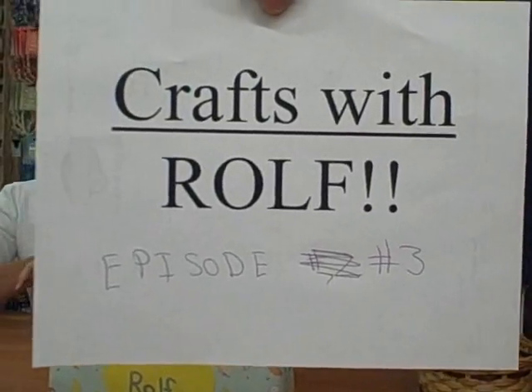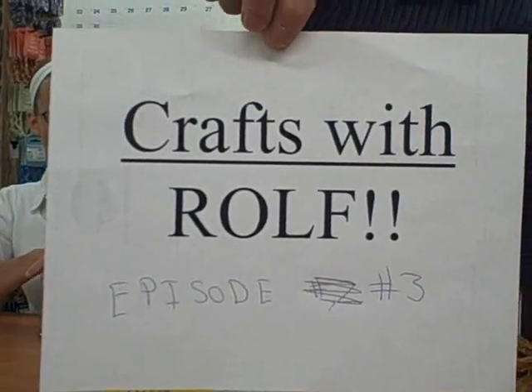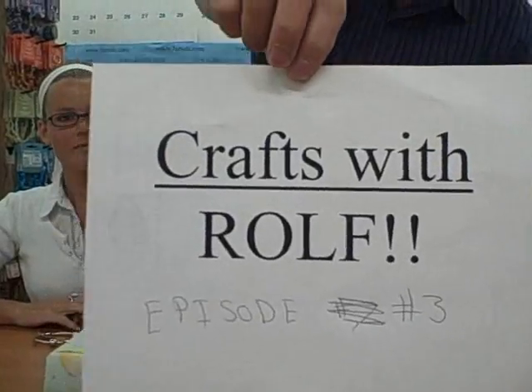Yay! Here we go, yet another episode of Crafts with Rolf, episode 3.